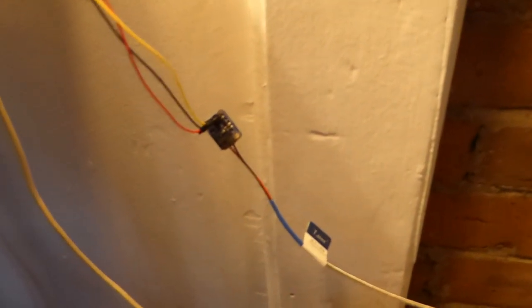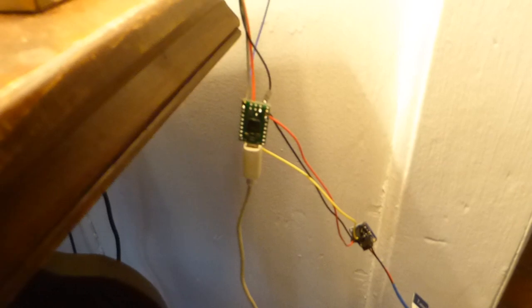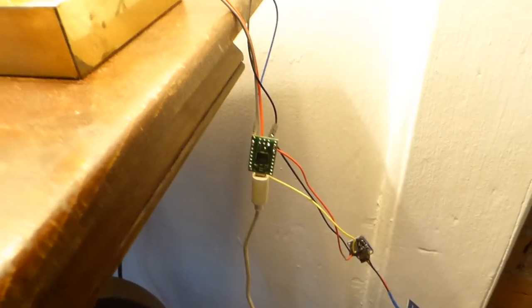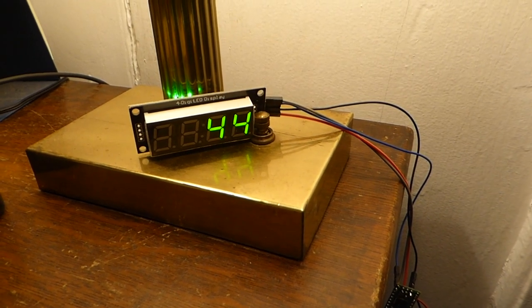The thermocouple is attached to this Adafruit analog thermocouple amplifier, and that is attached to an ASTAR 32U4 microcontroller from Pololu, which you can program using the Arduino IDE. The temperature is displayed on this LED display.